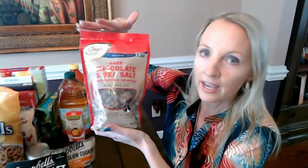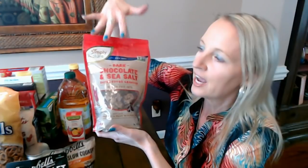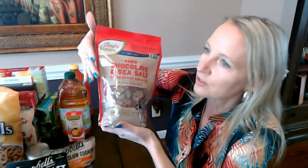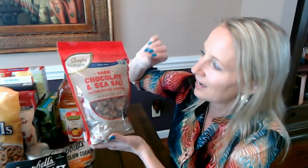We have all the crinkles in this Aldi haul — so many crinkles! Now this is another thing I really like. I'll have a handful of this usually about mid-morning when I start to feel a little bit hungry — I've had my breakfast but it's kind of started to wear off and it's not quite time for lunch. This is a great little snack to get you through. It has a little bit of sweetness and saltiness to it, which I really like.